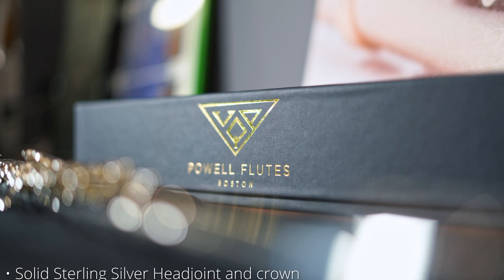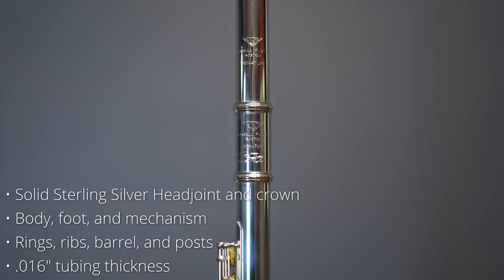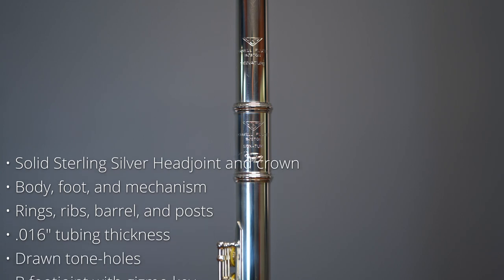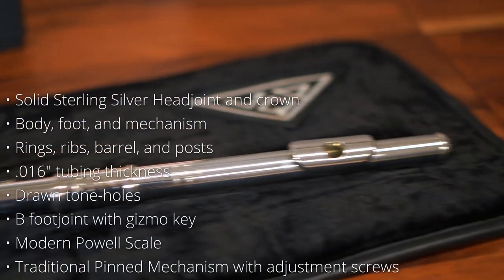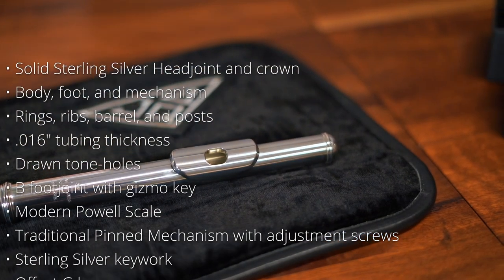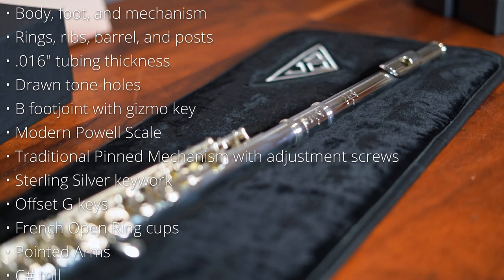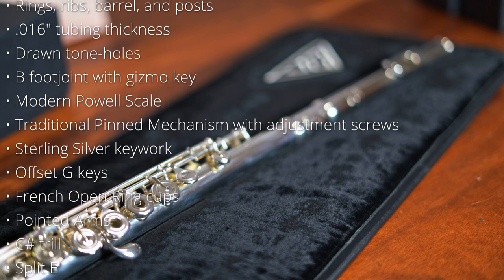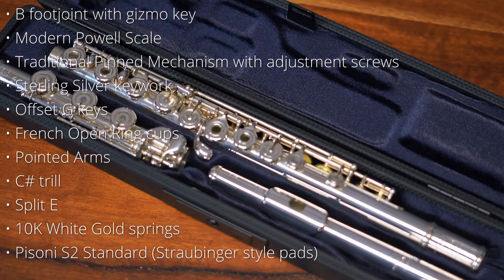The PAL signature features include a solid sterling silver head joint and crown, body, foot and mechanism, rings, ribs, barrel and posts — the whole shebang. The tubing thickness is 0.16 which is standard. It has drawn tone holes, B foot joint with a gizmo key, a modern PAL scale which is beautifully even, traditional pinned mechanism with adjustment screws, and all the key work material is sterling silver.